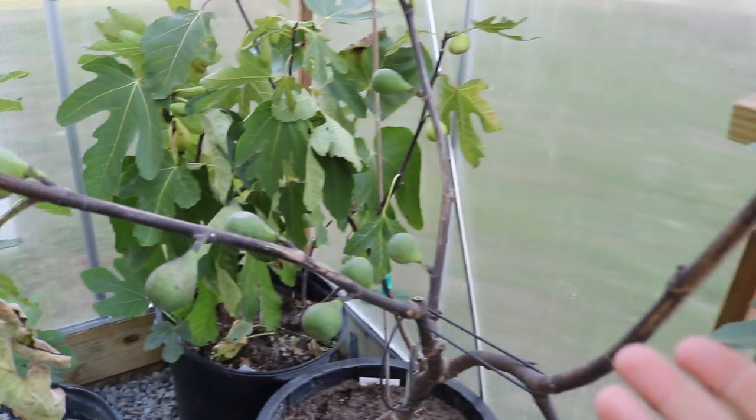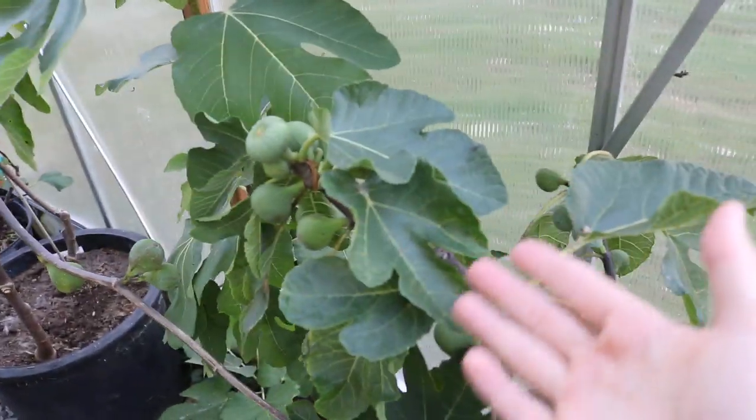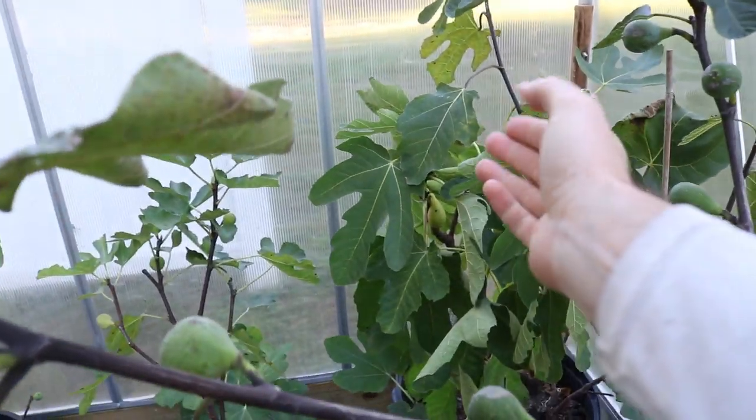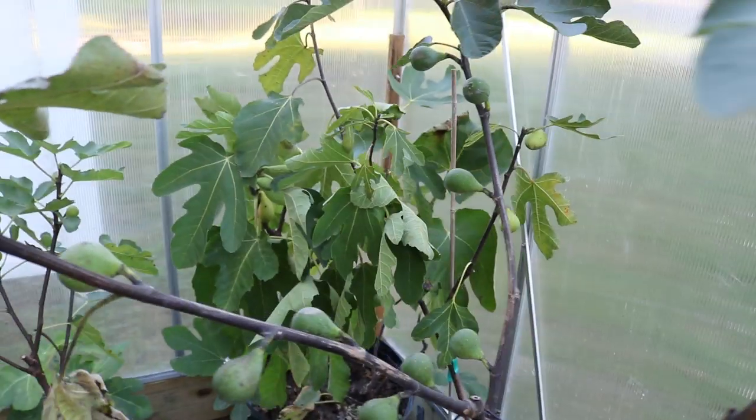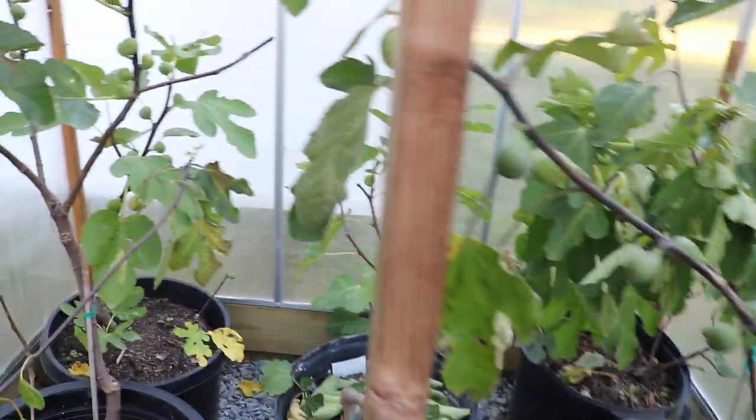The majority of my trees though are done. You just have some varieties here like Black Madeira, Cindrosa, Fico Rubato, Bavara, Bronca - things that just, or even a tree that didn't get off to the right footing this year - and I wanted to really see what the fruit looked like.